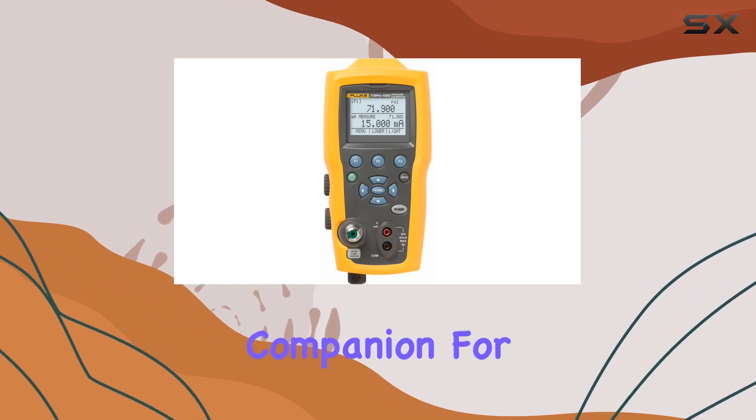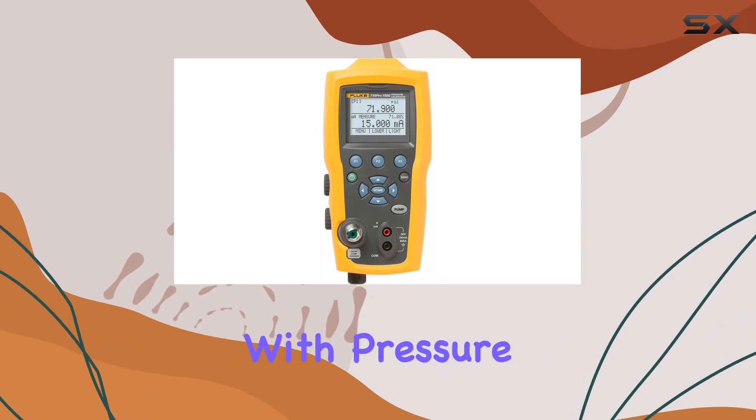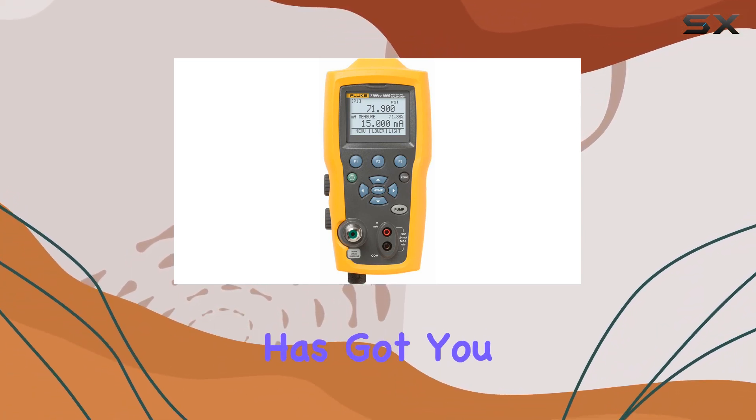Overall, the Fluke 719 Pro 300G combines convenience and functionality in a single package, making it an ideal companion for professionals in need of one-handed calibration on the go. Whether you're dealing with pressure switches or requiring precise temperature measurements, this calibrator has got you covered.